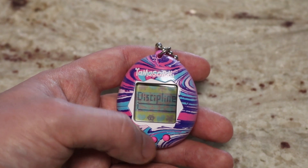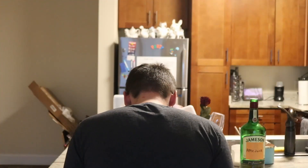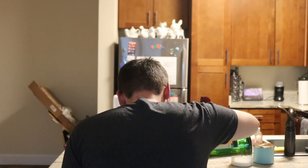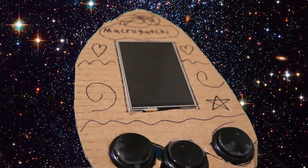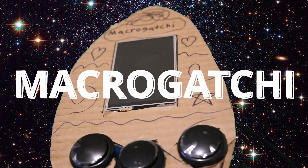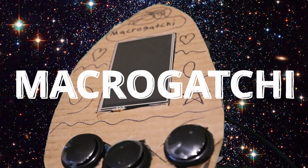And if you don't, it just dies. While teaching kids how to take care of a pet and instilling the existential dread of being responsible were lots of fun, I think we can do better. In my next few videos, I'm going to be putting together what I call the Macrogotchi and bringing the Tamagotchi experience to the next level.